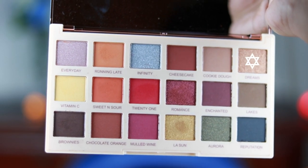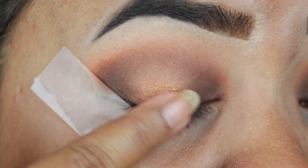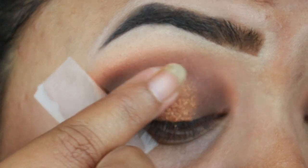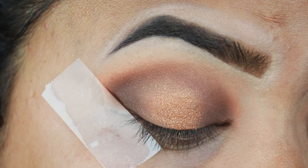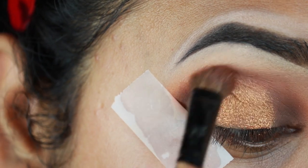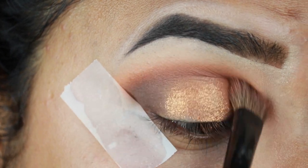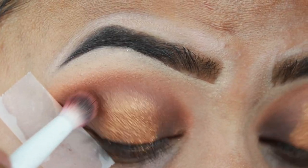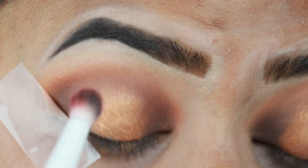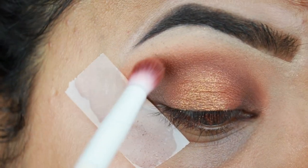I am using the shade Dreams, which is a shimmery bronze color. I am now applying my eyeshadows and blending out so there are no harsh edges. I am using a dark orange shade, a brown shade, and the shimmery bronze shade, applying them under the lash line to get a gradient effect.